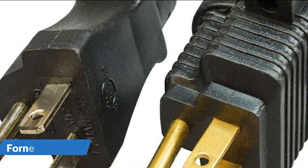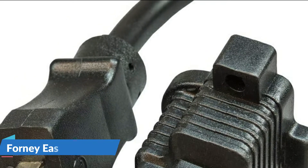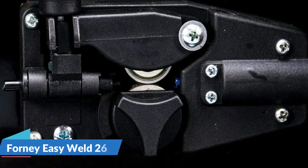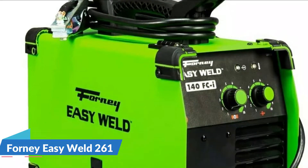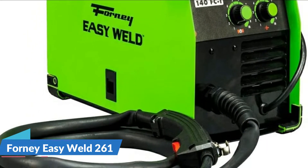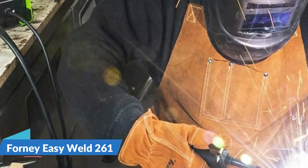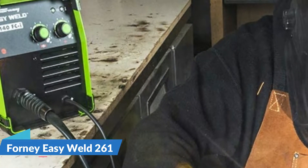It's an inverter unit so it weighs just 19 pounds despite its all-metal case, making it one of the lightest on the market. This makes it perfect for anyone looking for a flux core welder for repair and maintenance who needs something portable. The machine is really simple to use — all you need to do is set the voltage and wire speed and you're ready to go. Overall, for a balance of price and features, it's great for beginners and more experienced welders who want a reliable portable gasless MIG welder in their workshop.